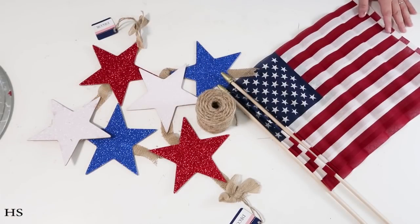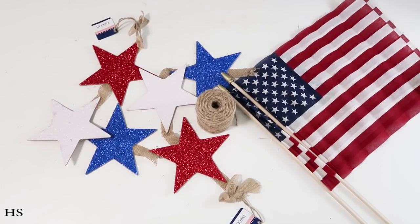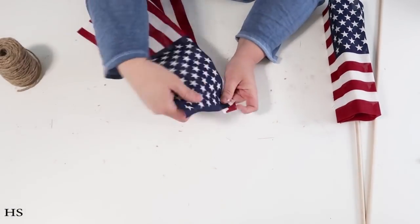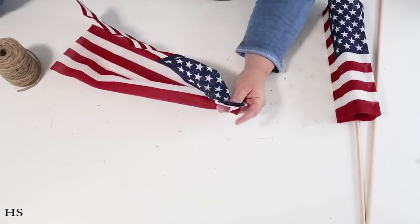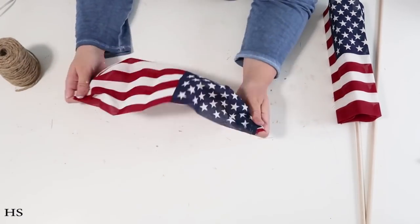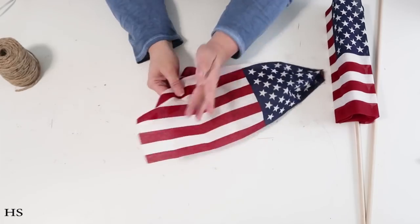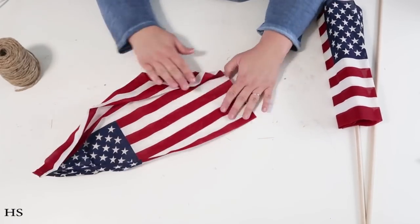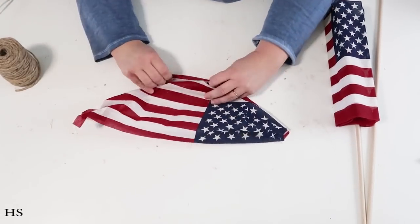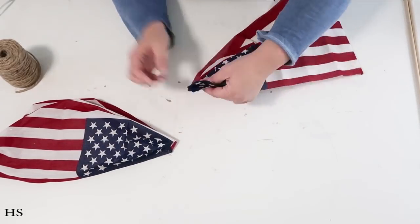Now for the next DIY: I'm using two flags from Dollar Tree — two in a pack for a dollar — plus two star banners and some twine. Start by taking the flags off the sticks; hold onto those sticks for another DIY. Gather up the blue side first, adding tiny dots of hot glue, then flip it over and go back and forth in a zigzag to create a pleated gathered look.